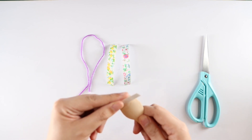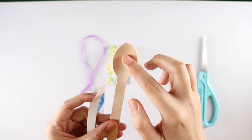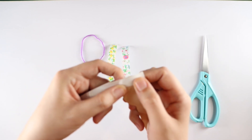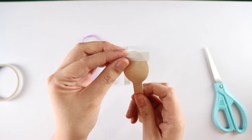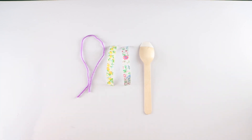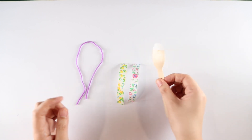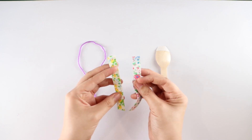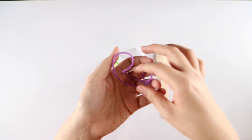Lastly, take some double-sided tape and put it on the head portion of the spoon — this is where the kids are going to stick the yarn for the hair. Don't remove the double-sided tape film yet. The complete craft kit should contain: the spoon with double-sided tape, two strips of fabric tape, and a piece of yarn of any color.